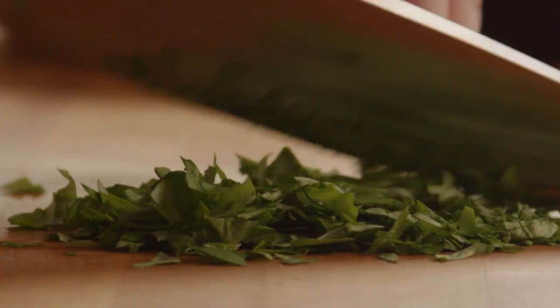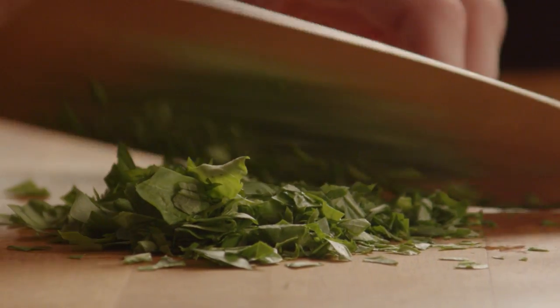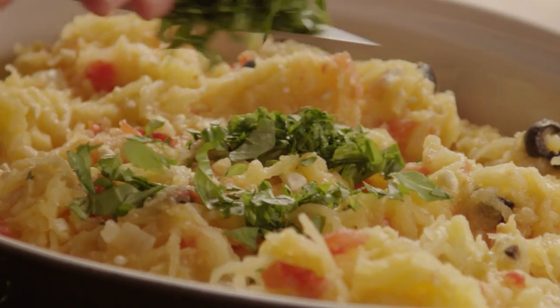Just before serving, chop enough basil to make two tablespoons and toss it with the squash.